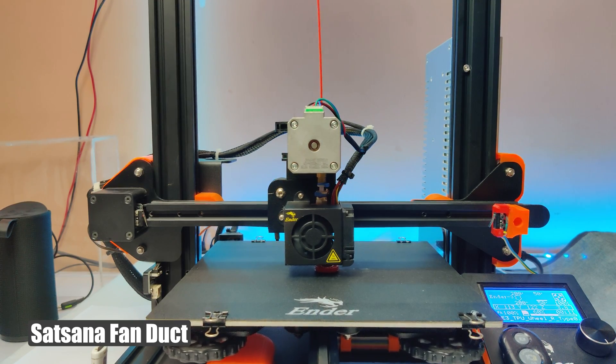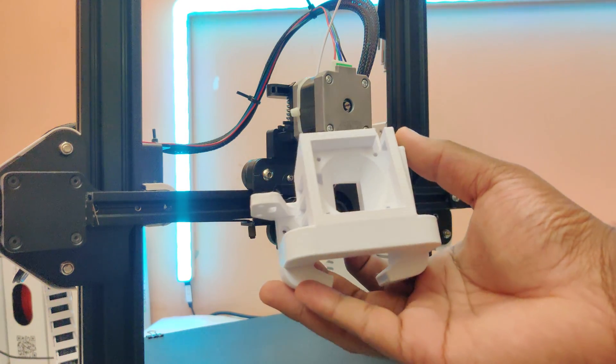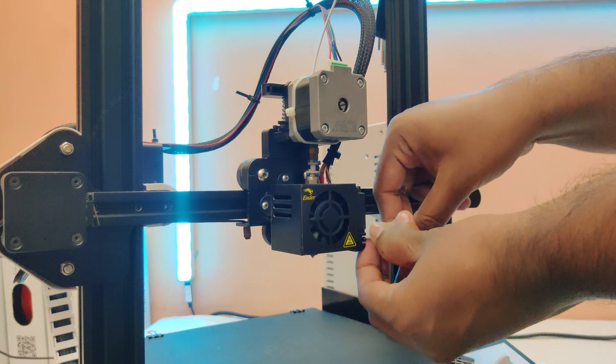After upgrading to Direct Drive, I couldn't use my Voron Fan Duct anymore. I chose the Satsana Fan Duct by Eric from Thingiverse — it's the only fan duct that fits my Direct Drive setup.